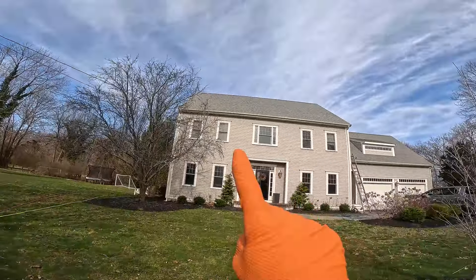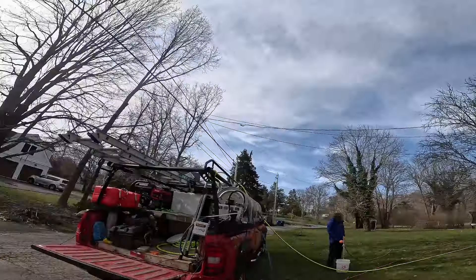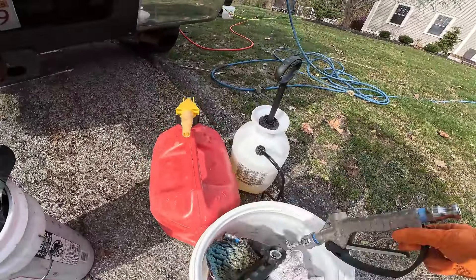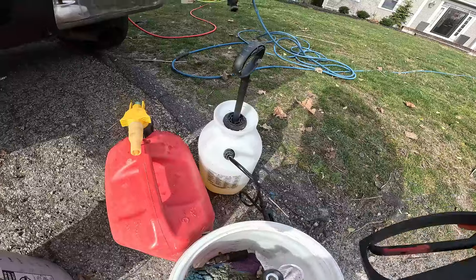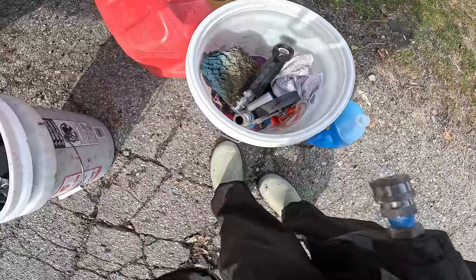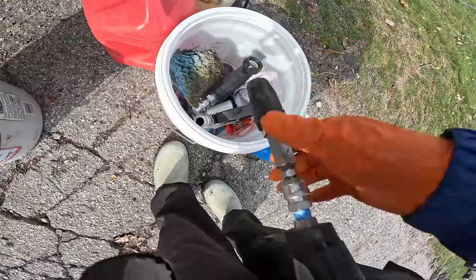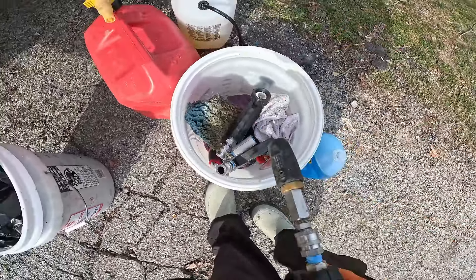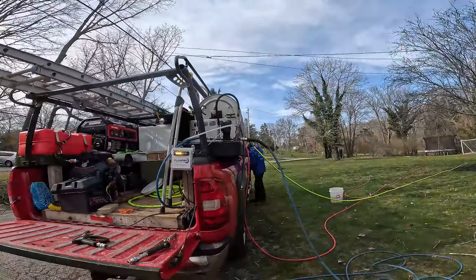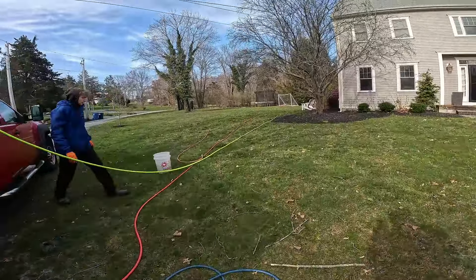We're going to clean out these gutters here and the gutters over there. Luckily there's not a gutter on that dormer, which is always good. To clean out the gutters I'm going to be using my little shorty gun with a hex tip - 8,000 psi pressure, flow pro on rinse mode. We're going to get Callum on this gun and show you what he's going to be doing out back.